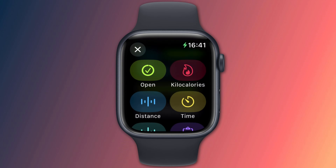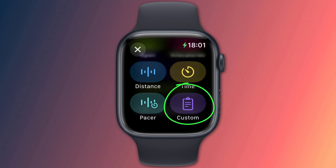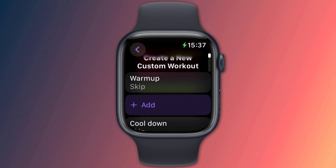You are then offered a list of goals to choose from, such as distance, time, or calories burned. Scroll to the bottom of these and choose Custom. Now you can create your own custom workout, and already included in the workout is the option to warm up and cool down.